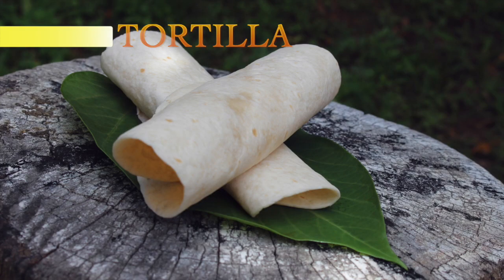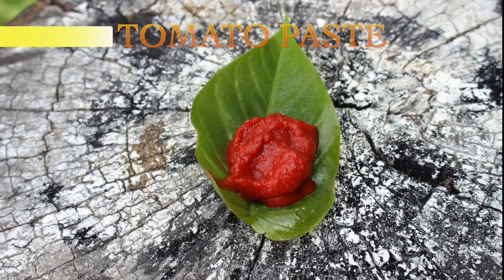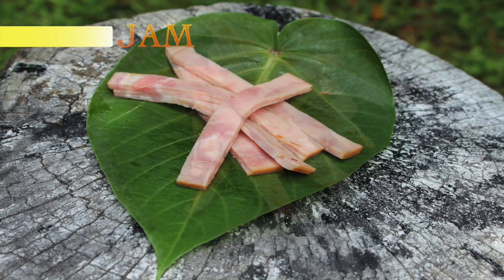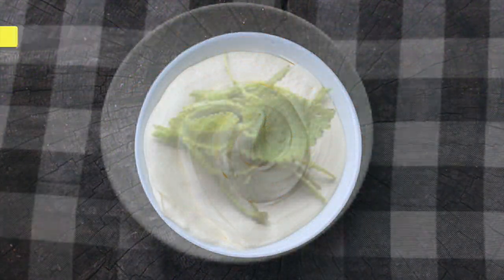The ingredients you will need will be a couple of tortillas, eggs, tomato paste, mozzarella cheese, jam, sautéed chicken, cream cheese, and some oregano.